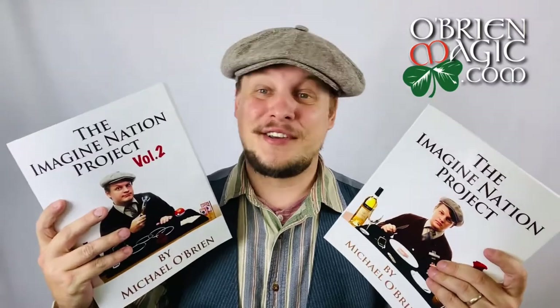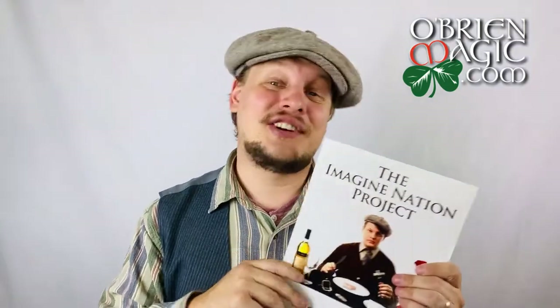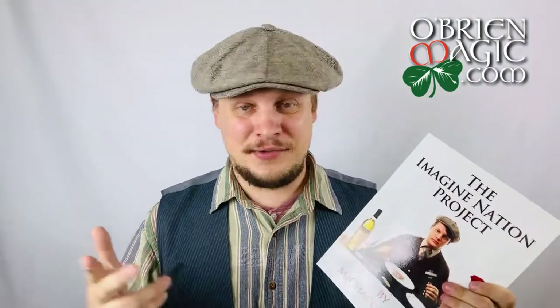One thing I've heard a few people say is, 'Oh that's so cool, you got a book coming out — I didn't even know there was a Volume 1 and a Volume 2.' So in this video I'm going to talk about those. If you want to pick any of this stuff up, head over to OBrienMagic.com and check out The Imagination Project Volumes 1, 2, and 3.